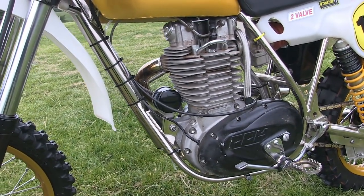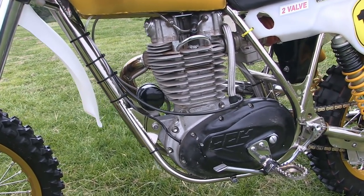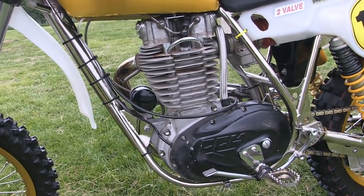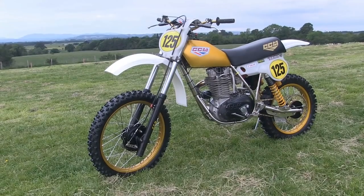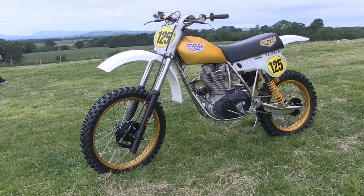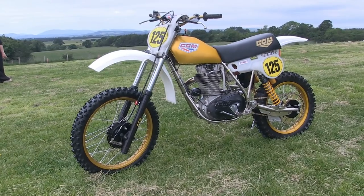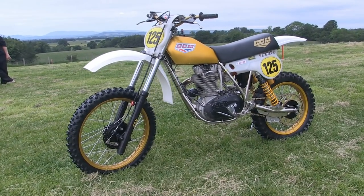Ian used the very best quality fasteners he could to put his big CCM together, and he did use a limited amount of titanium nuts and bolts on various parts of this lovely motorcycle.